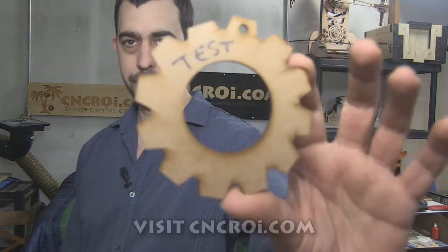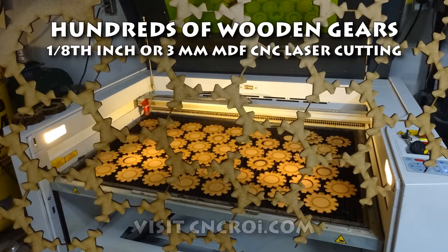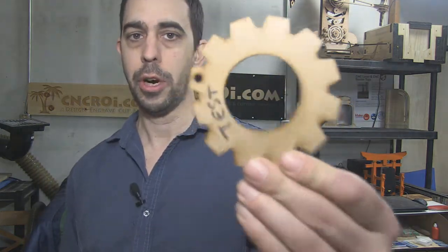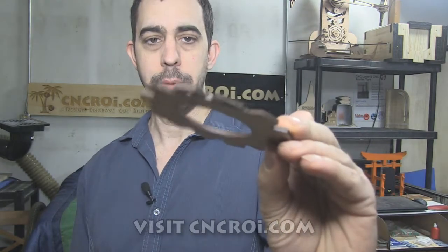Hi there, I'm John from CNCROI.com and today we'll do a whole bunch of gears. I'm always looking at efficiency in the shop whenever I do stuff for my customers. Something like this is very straightforward — in this case we had to do over 400 of these. It's 1/8th MDF or 3mm, and they are gear ornaments that are just going to be painted by a bunch of students.